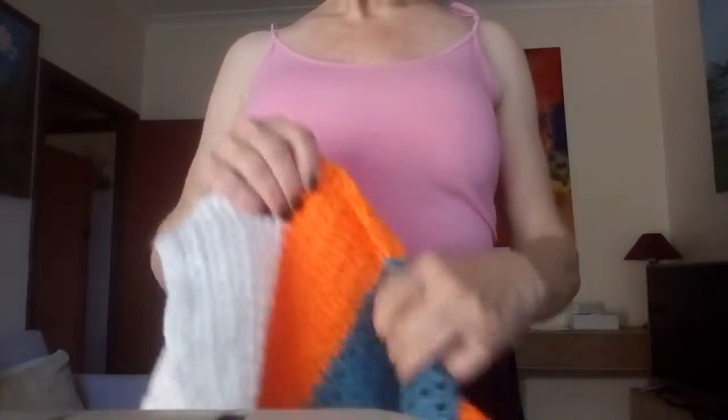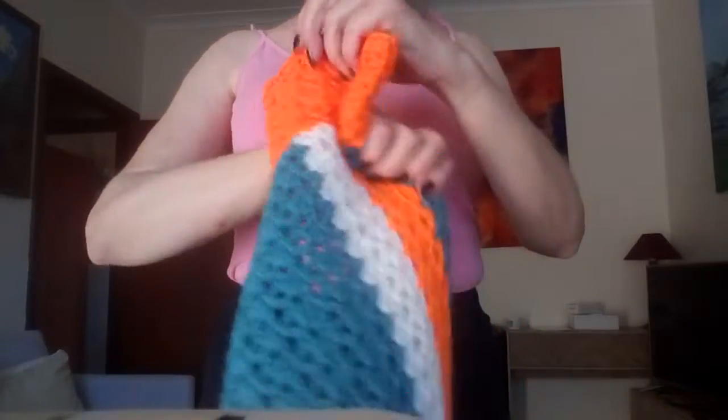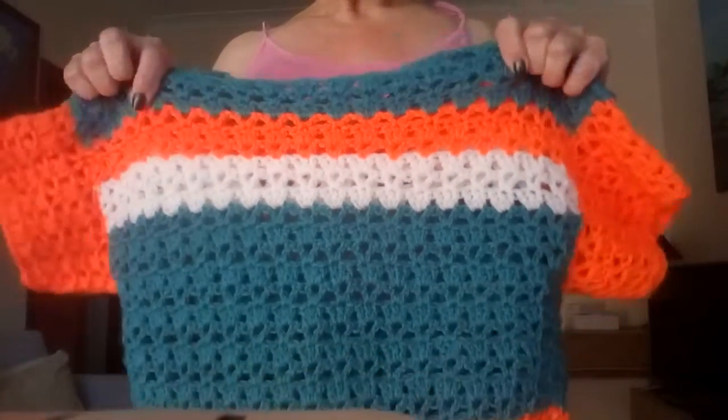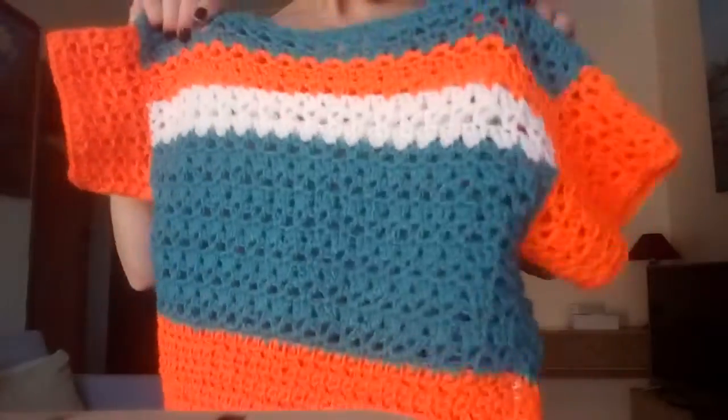Hi everyone, I'm TC. I've recently been doing a little bit of crochet and I just managed to actually make a garment that I could actually wear. Before that I could only make little granny squares, so I was so excited and I just wanted to show you how they came out. I'm really pleased with them.